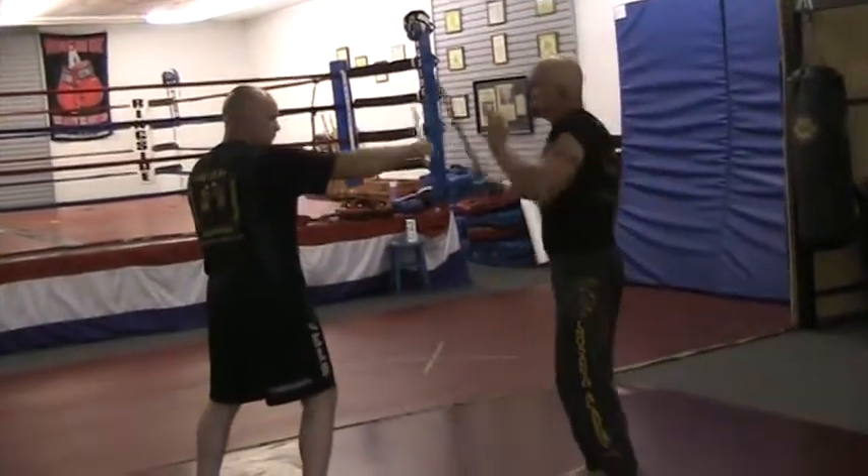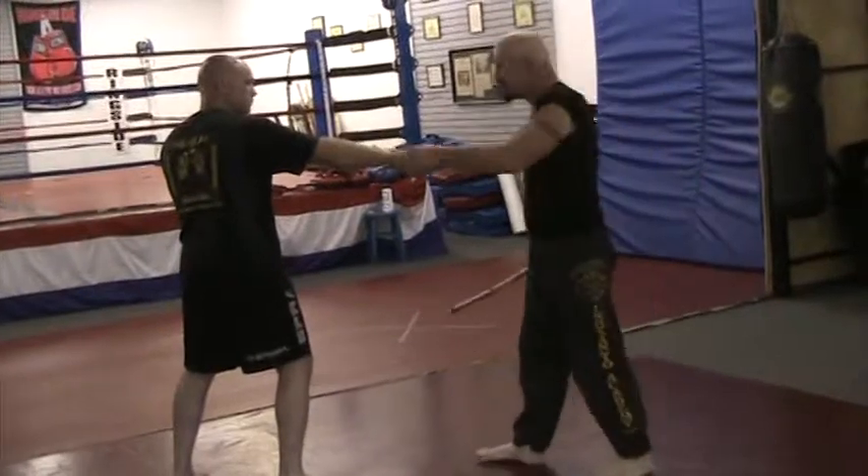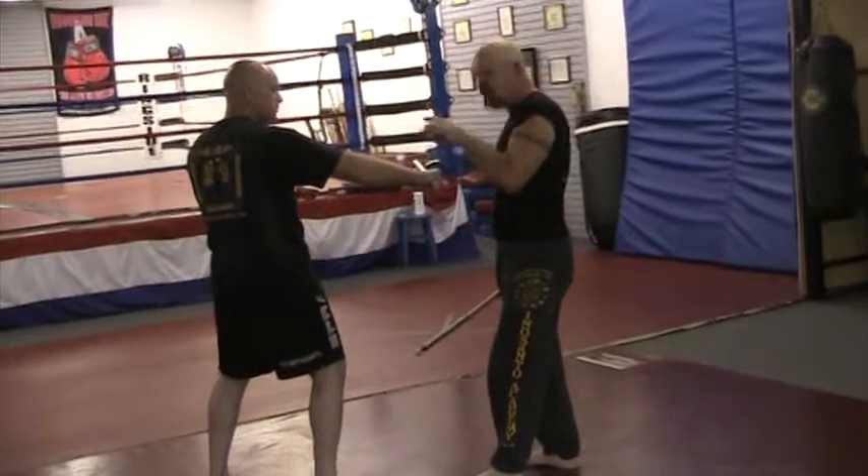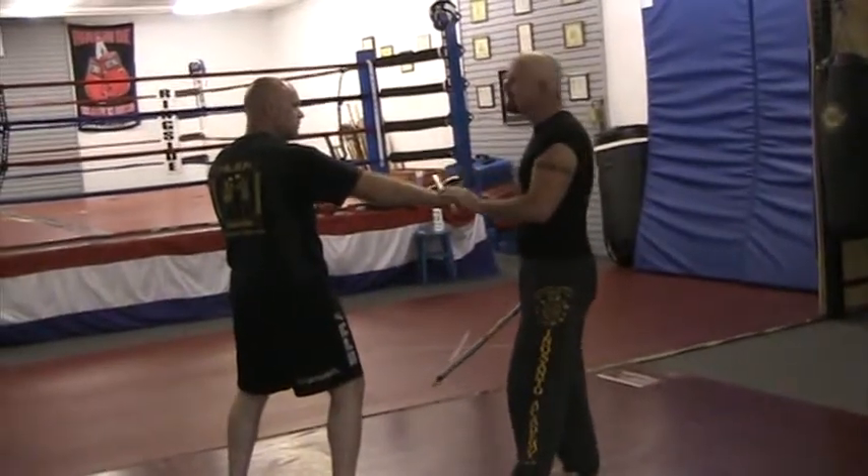The second one is to hit the arm midline — I want to hit it right there. He felt that shock. It sends a little tremor down to the hand to say, almost dropped it.